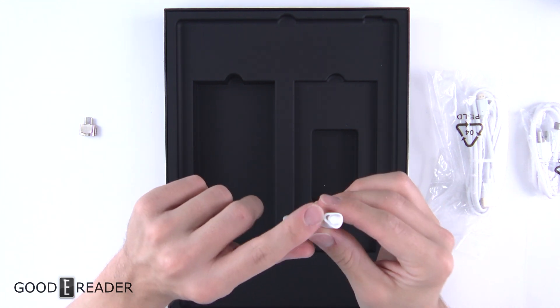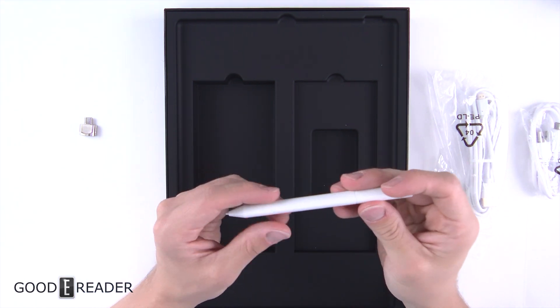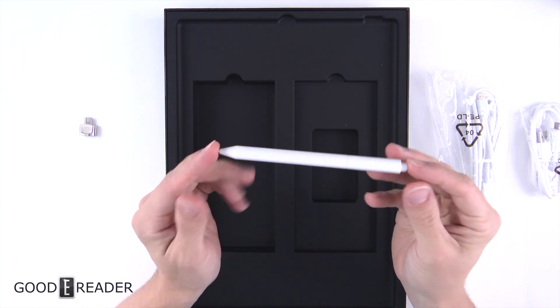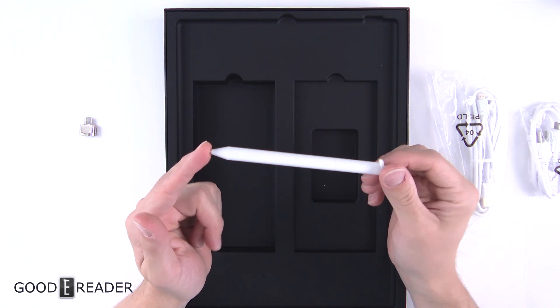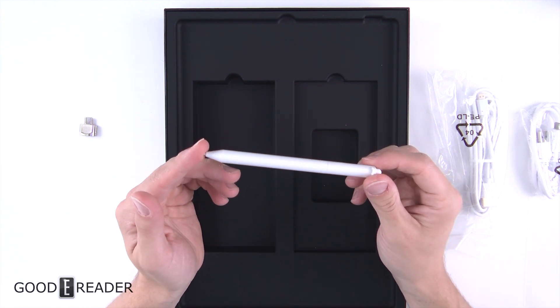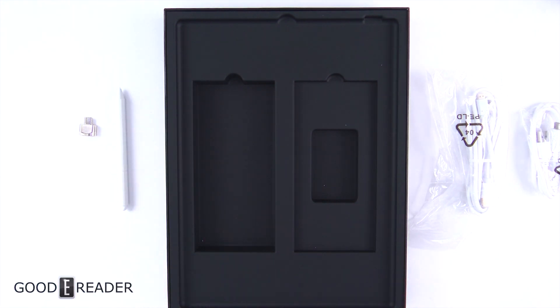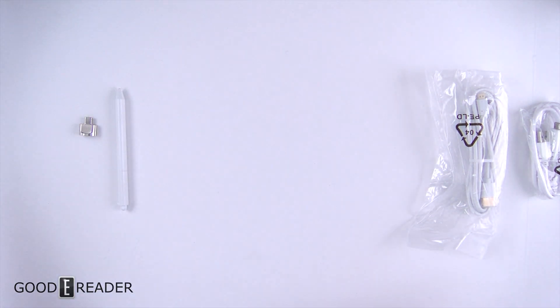You do have a little loop for an accessory, an eraser at the back, there's no secondary button, and it doesn't feel like you can twist it open. We will be examining this stylus in future videos as well as the full review, because it's very different from the standard Wacom one they've included many times before.